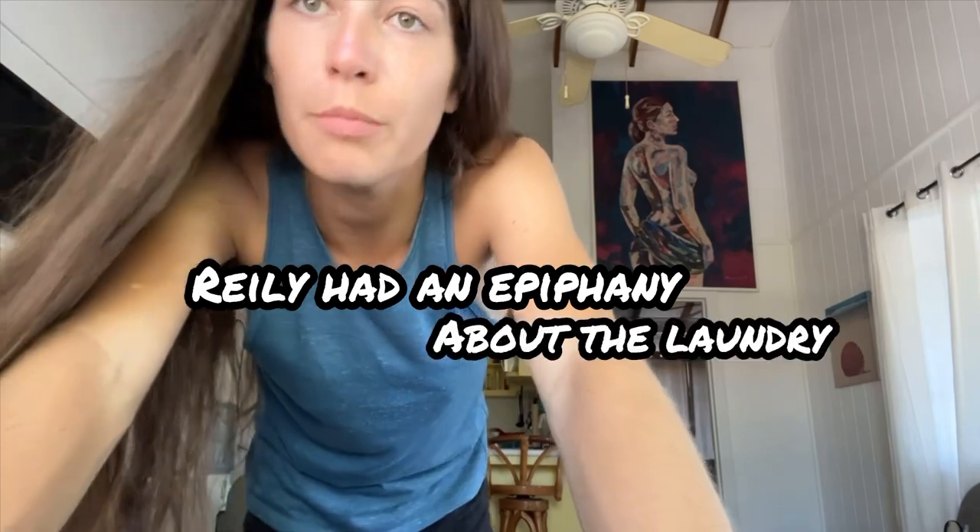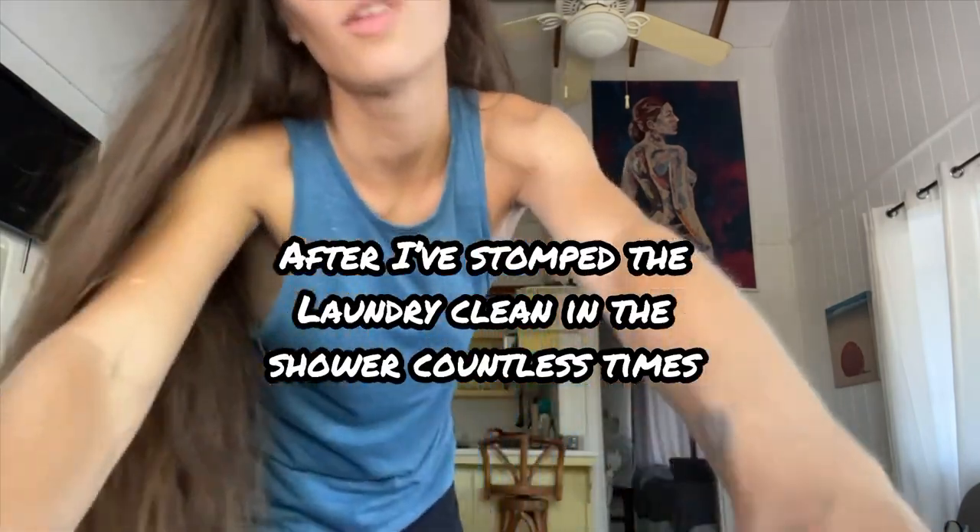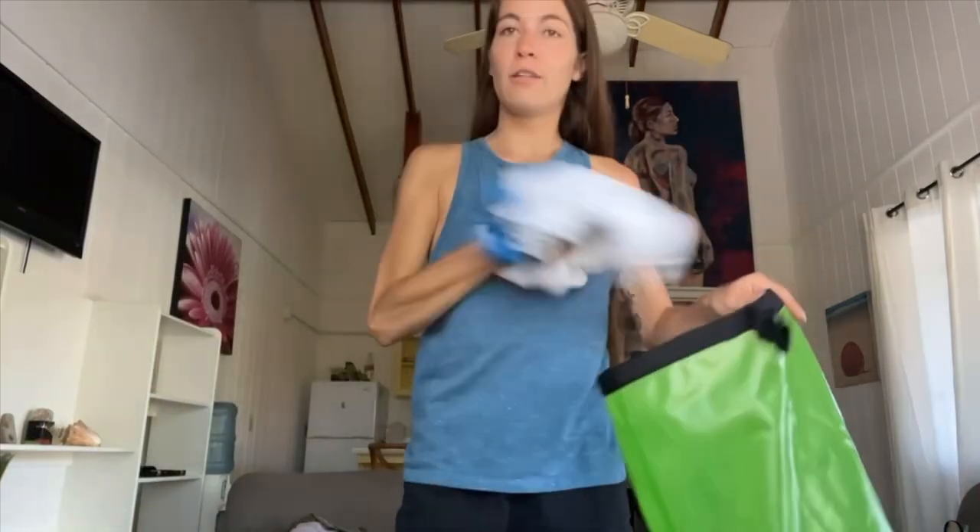I'm gonna do some laundry, but this was his epiphany that he came up with, so I will give him full credit. The dry bags that we brought — my laundry right now is in the dry bag.